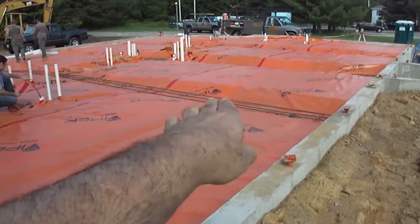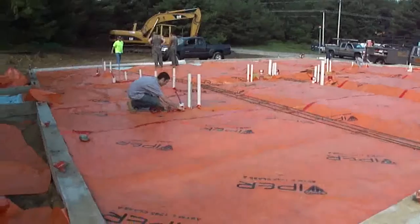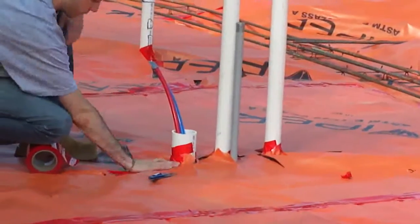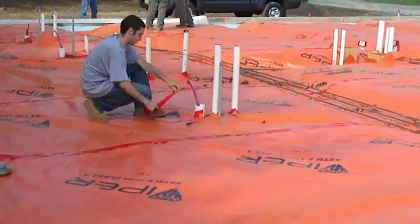Right now all of the vapor barrier has been installed, and what we're doing now are the finishing touches around all of the penetrations, which are all the piping that goes through the vapor barrier. So we're going to tape those down, tape them around the pipes. We're also installing additional wire when we pour our concrete slab. When we cut away around the pipes, we want to make sure those are tightly secured to the pipes so that no vapor moisture comes through.